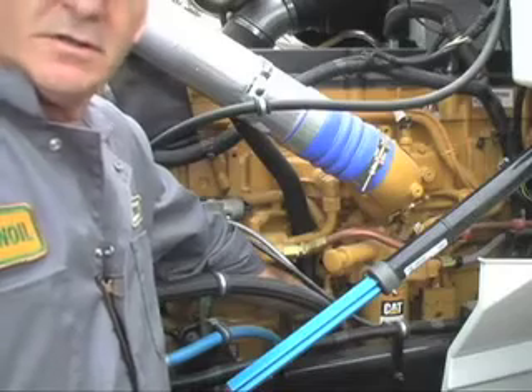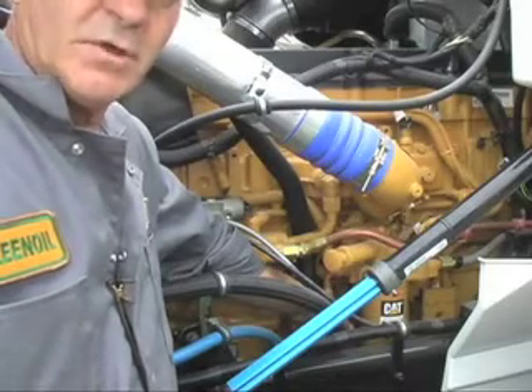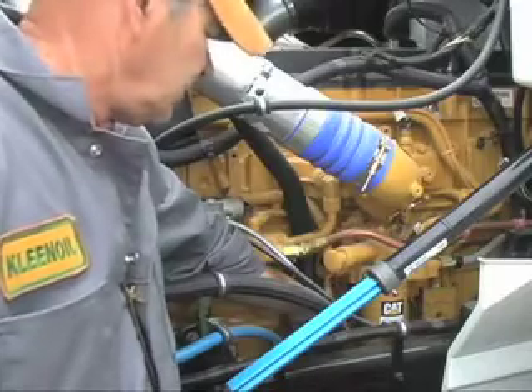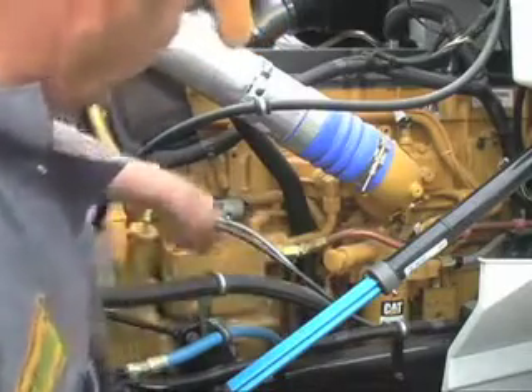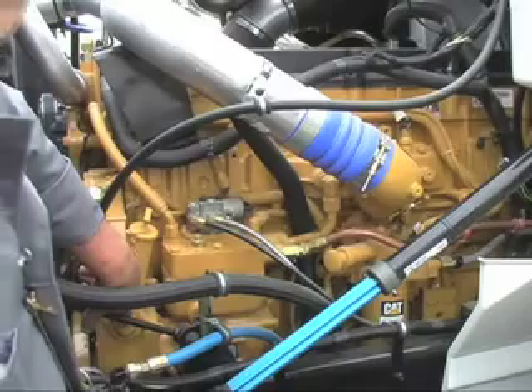As Grant puts it: "When they're new, they're put on." When installing the Clean Oil Filtration System, the first step is to identify where to put the filter. Locate convenient places for both the supply and return to and from the filter, as well as an optimal location for the mounting of the filter housing itself.